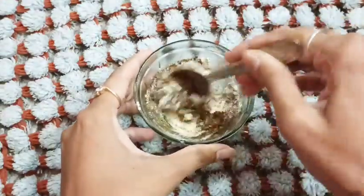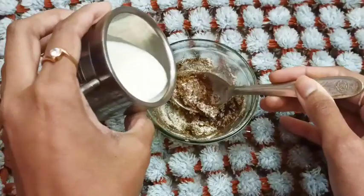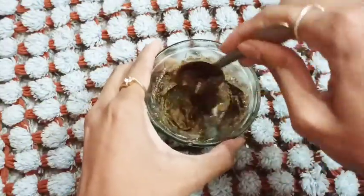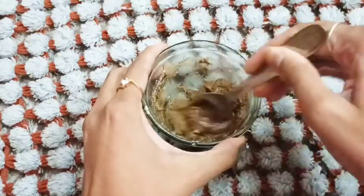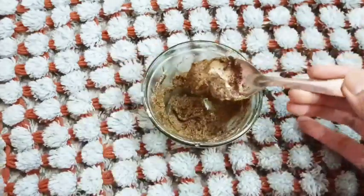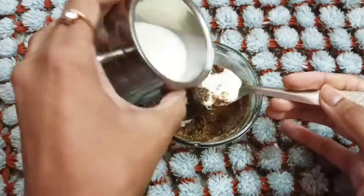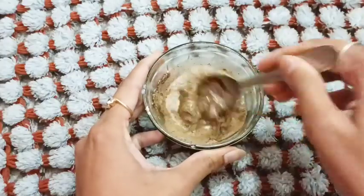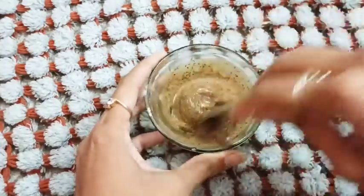I will add 1 teaspoon of milk and mix it in. A little bit of coffee powder will help with skin color information and it will be very effective.